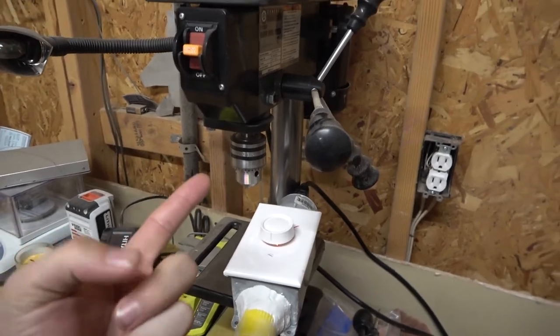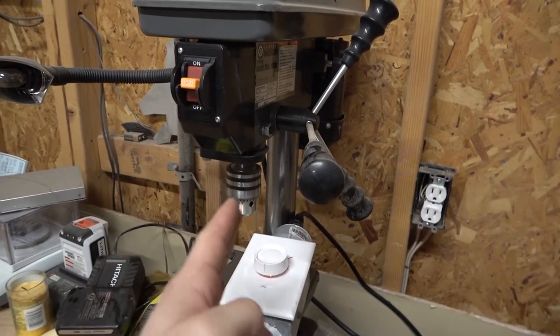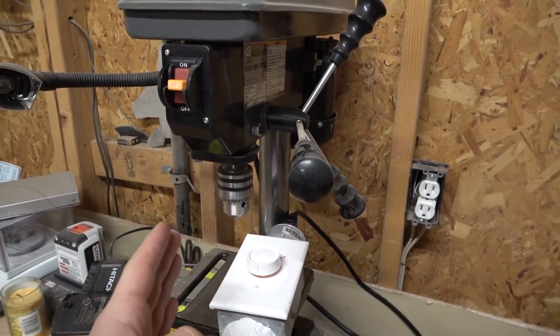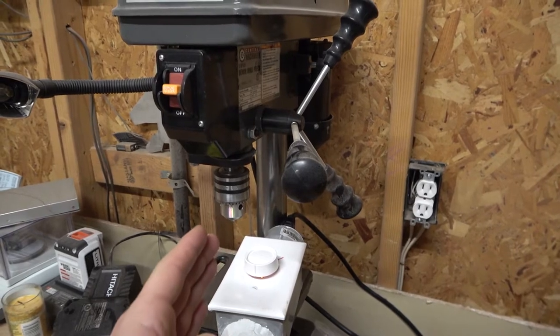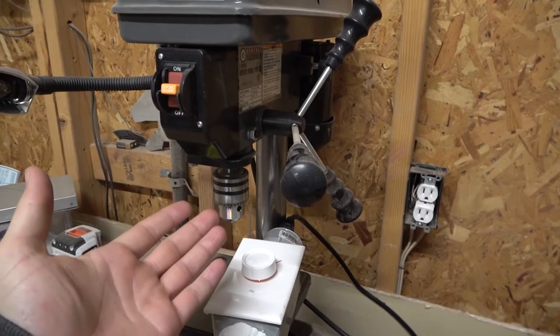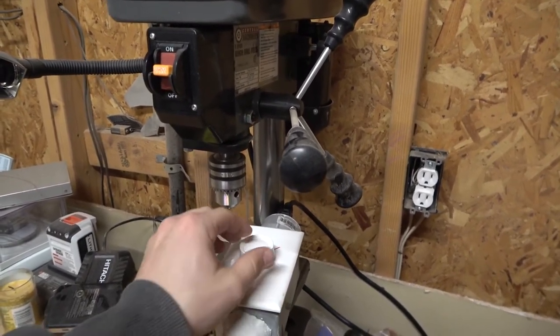That's because the speed of this motor is driven off of the time interval between peaks of the alternating current. Since we're not changing that — we're just reducing the duration of how long voltage is applied at each peak — the speed is not affected. So ultimately you're just limiting torque by using this, which is pointless.